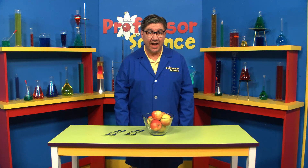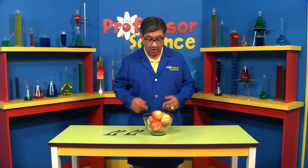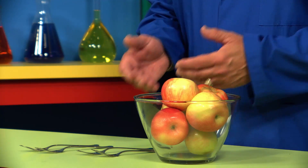Hi girls and boys. Today, I'm going to show you how you can balance an apple on the tip of your finger. For this experiment, all you need is an apple and some forks.